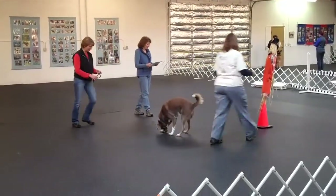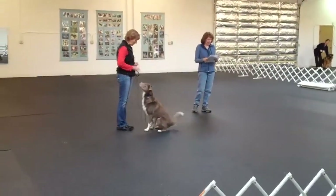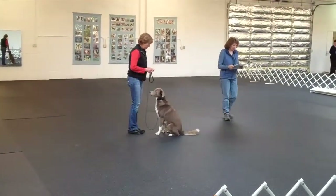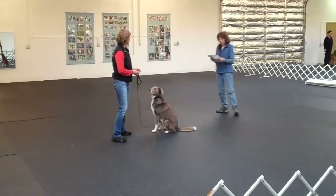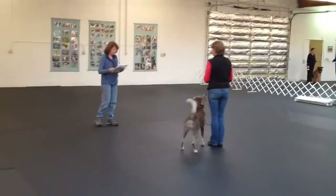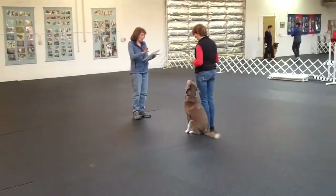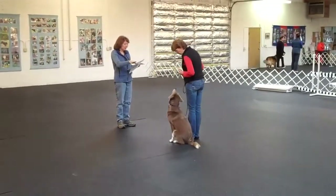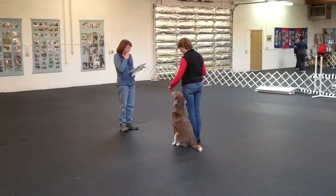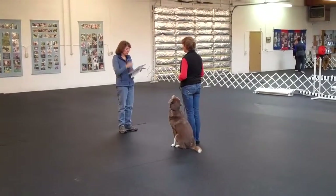Exercise finished. There it goes. And then next we have the sit for exam. It's on leash, and so you're sitting just like you would, or your dog is. And then what will happen is that I think you can learn.